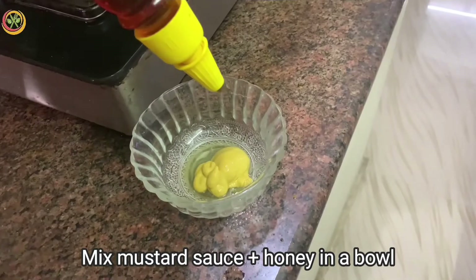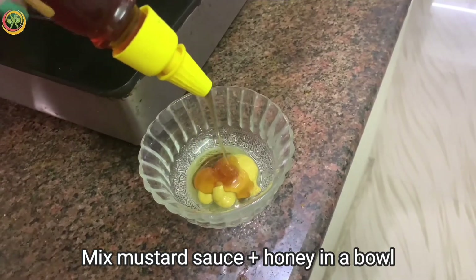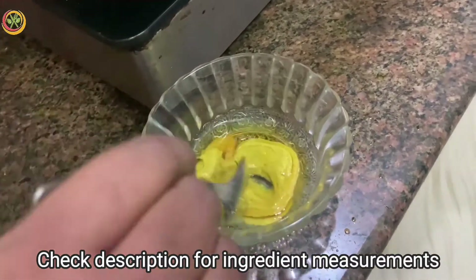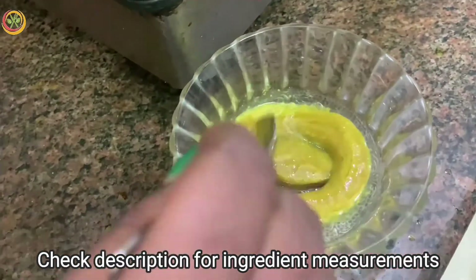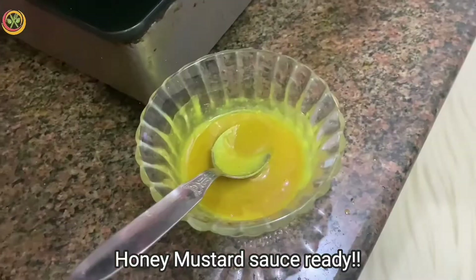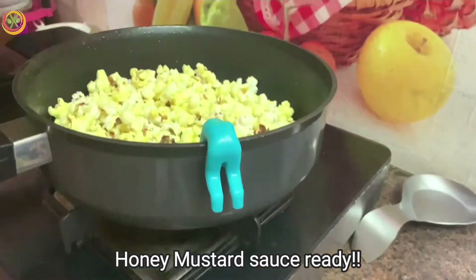We will mix it in a bowl. It's just a flavoring. You can taste the flavor and add a little more if desired.